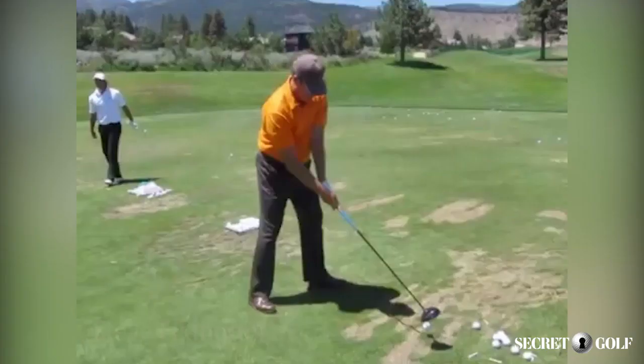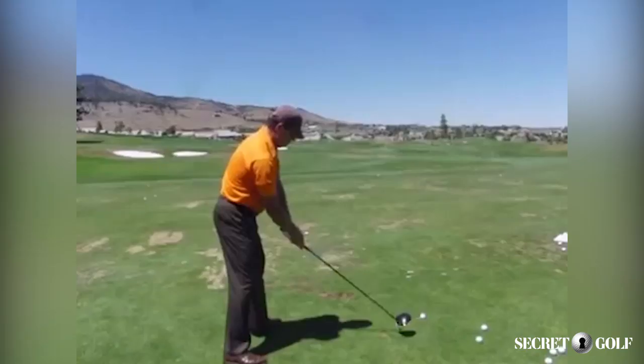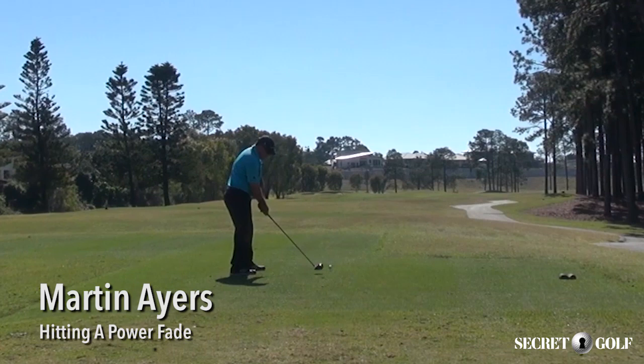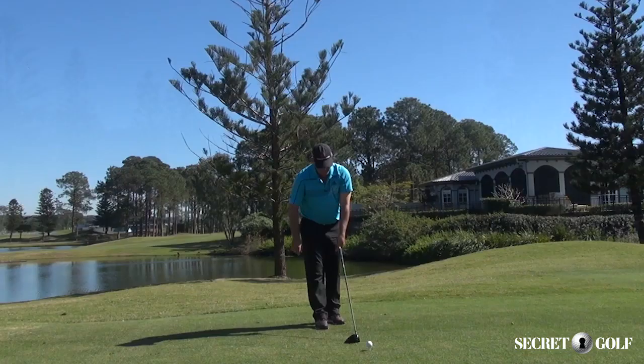Hi, it's Martin Ayers with Secret Golf here, sticking with my theme of things that Elk was working on at Whistling Straits in 2010, the PGA Championship. I'm going to hit a power fade here and I want to tie this in a little bit with some of the drills that I've been putting up on the Secret Golf site.